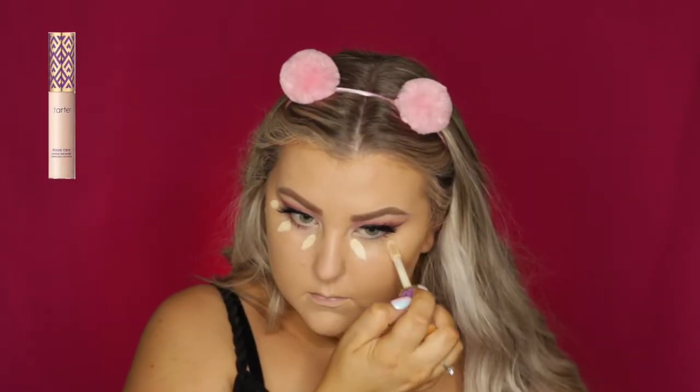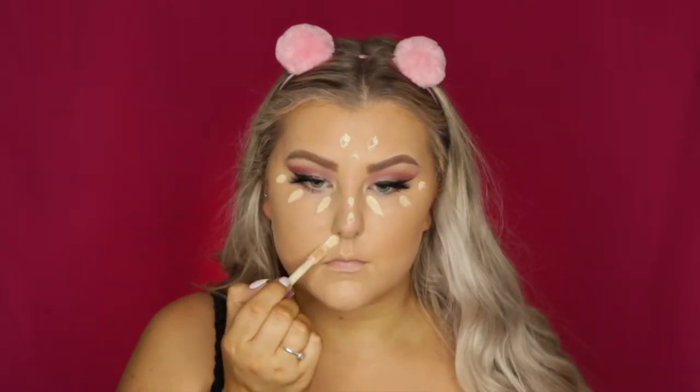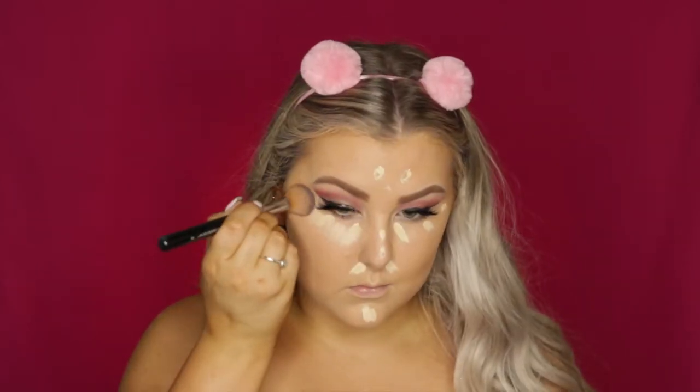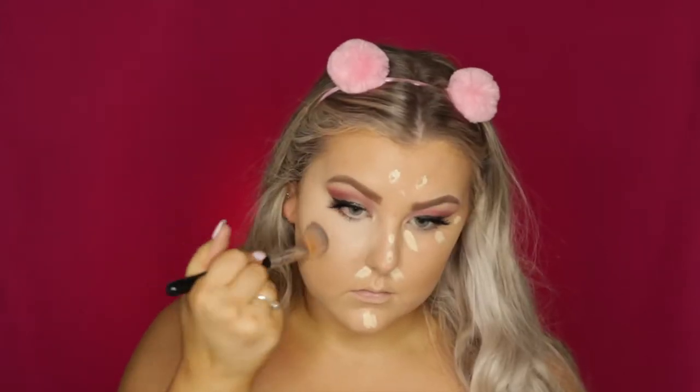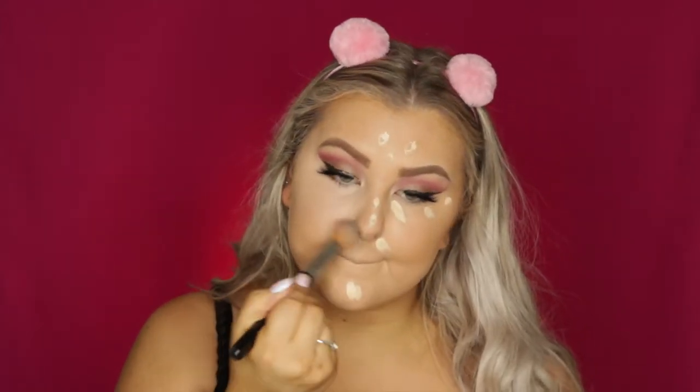And then to conceal, I'm going back in with the Tarte Shape Tape in Light Sand — of course, my favorite concealer — and I'm blending it all out using this little small contour brush from Sigma. I love this brush for concealer; it's probably my favorite concealer brush ever, even though it's not technically for concealer.